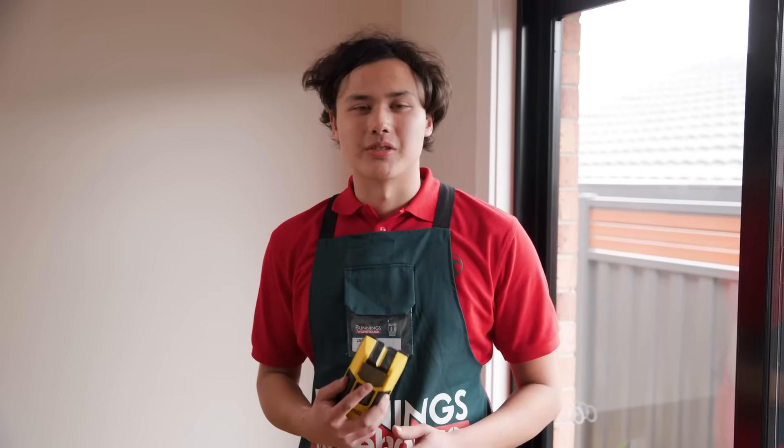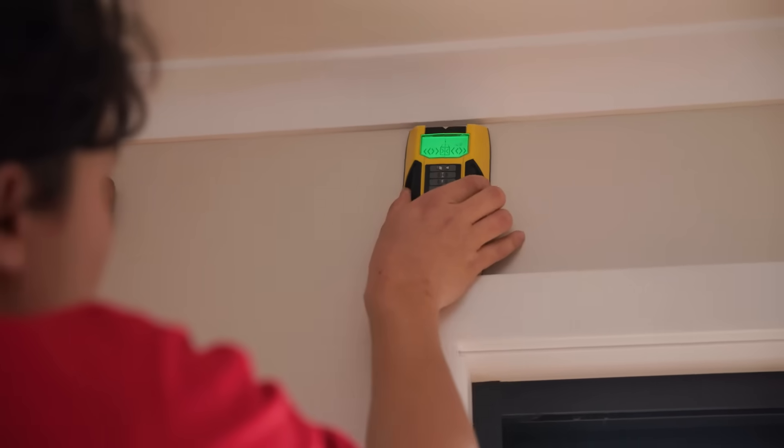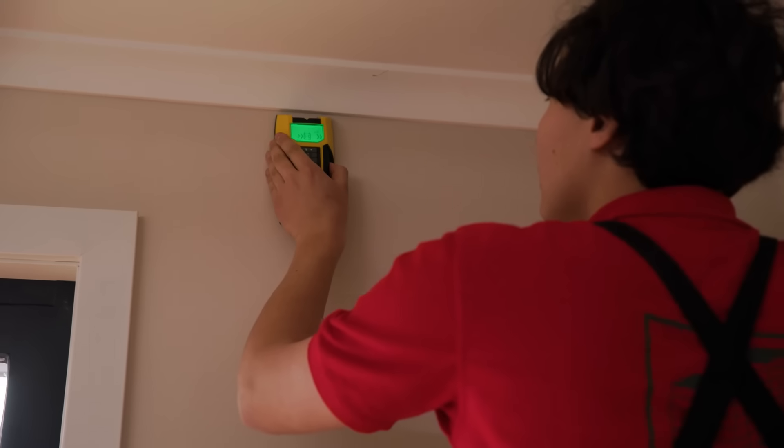To discover if you can drill straight in you'll need to use a stud finder. If you've got a stud where your pencil markings are, you're all good to drill straight in. It's time to drill the brackets in.